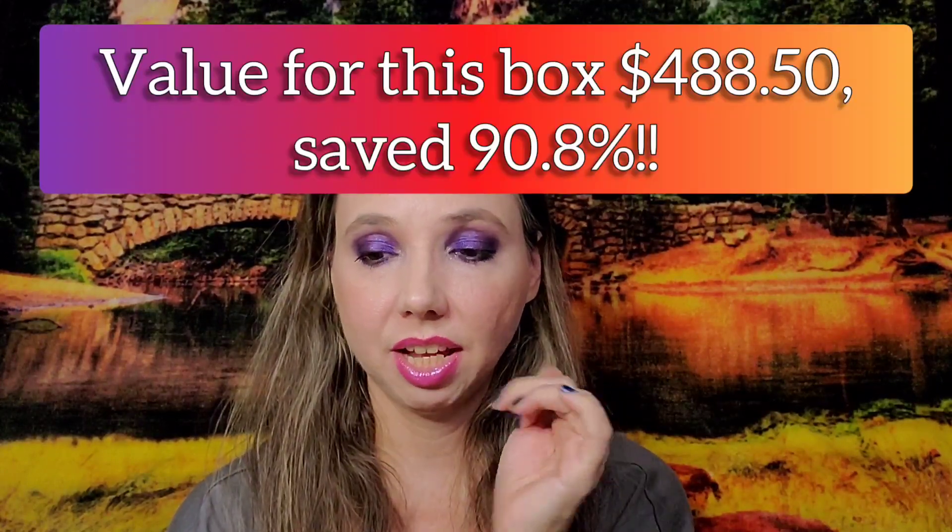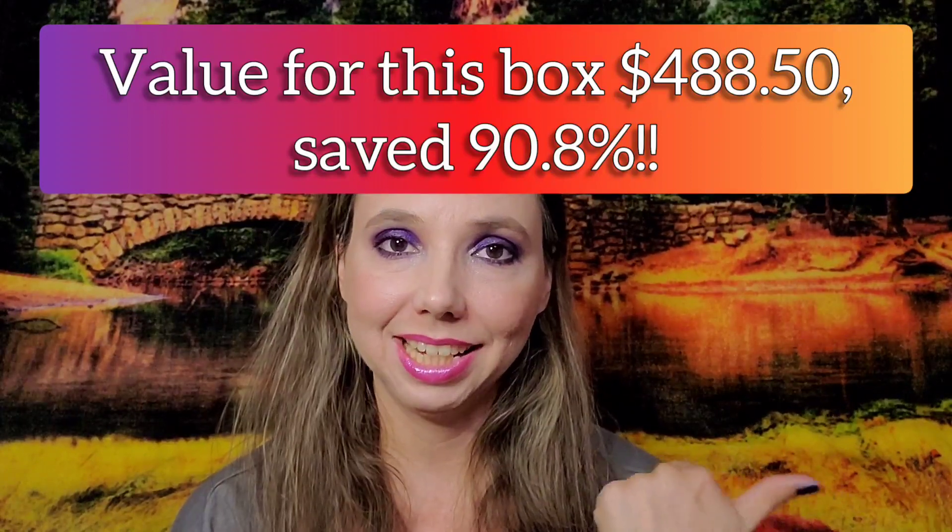Overall for the two fall boxes with the two add-ons (Beauty Bakery and canisters), I paid $109.99 total. The retail value was $973.99 — that's an 88.7% savings. For the main choice box alone: paid $45, retail $488.50, savings of 90.8%.